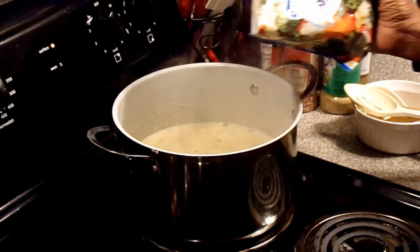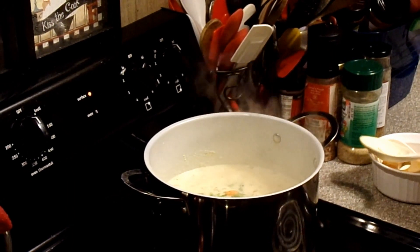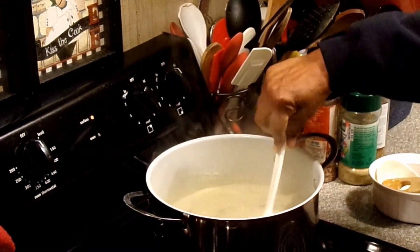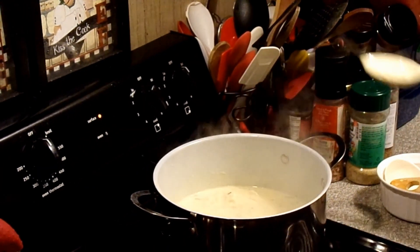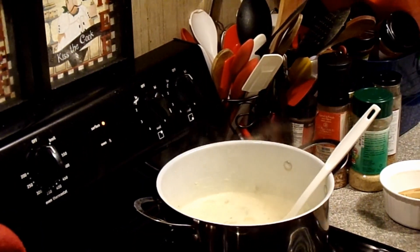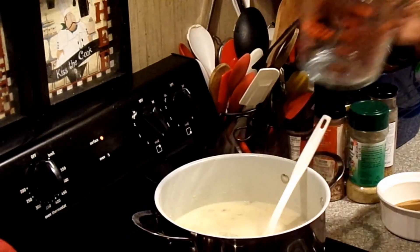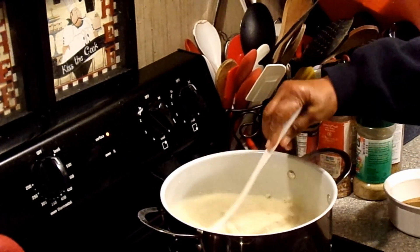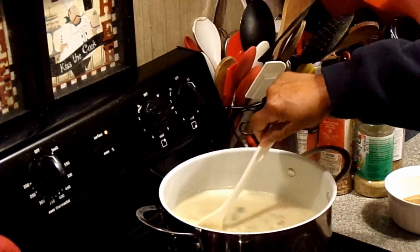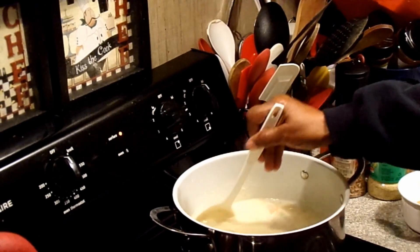Now that we have it up to a slight boil, I'm going to add in the vegetables and let it continue to cook. You can make this as thick as you want — I need to add in my one remaining cup. We're going to bring it back up to a boil and then turn it down low to let it simmer. You can also do this in the crock pot and let it simmer anywhere from two to four hours.